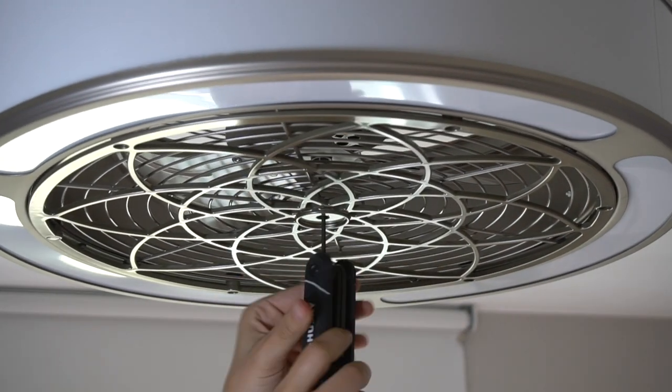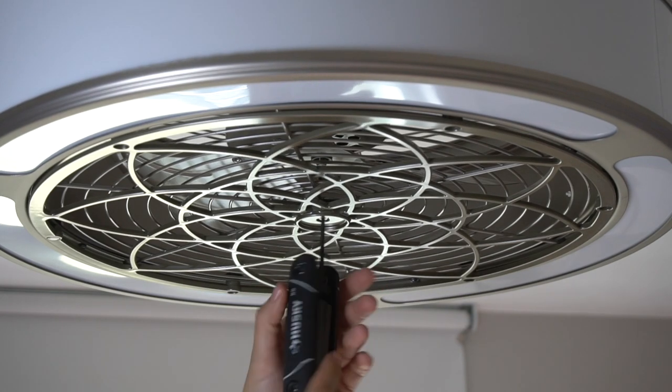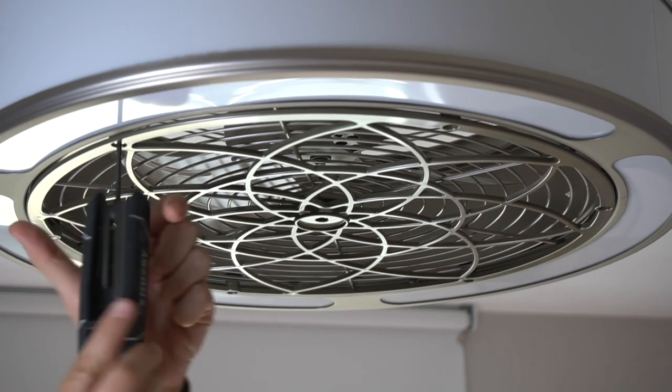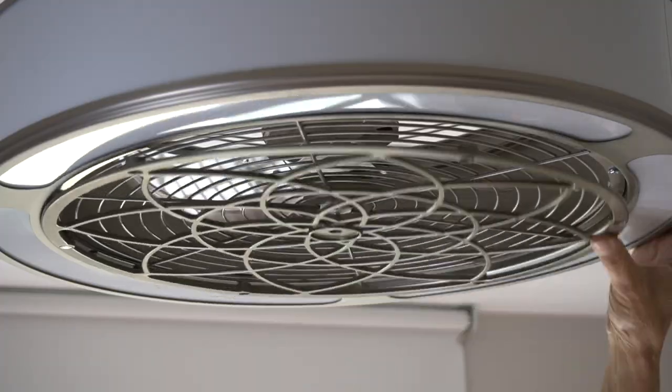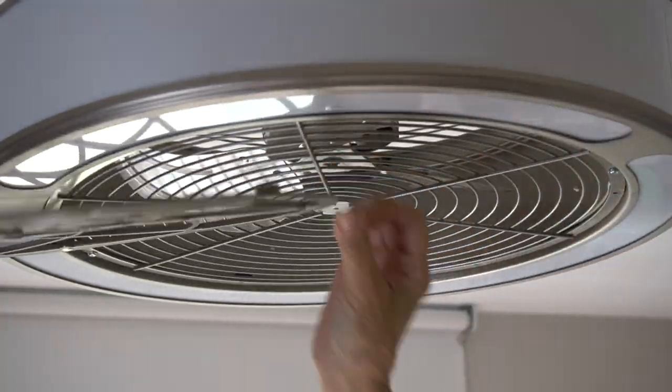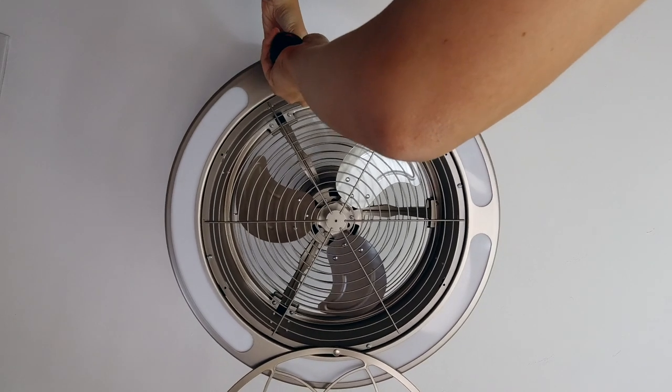Next, using an Allen wrench, I removed the screws. You can see right here is the cap we were not able to get off, but we were able to move the decorative grill to the side and use a Phillips screwdriver to remove the rest of the screws.